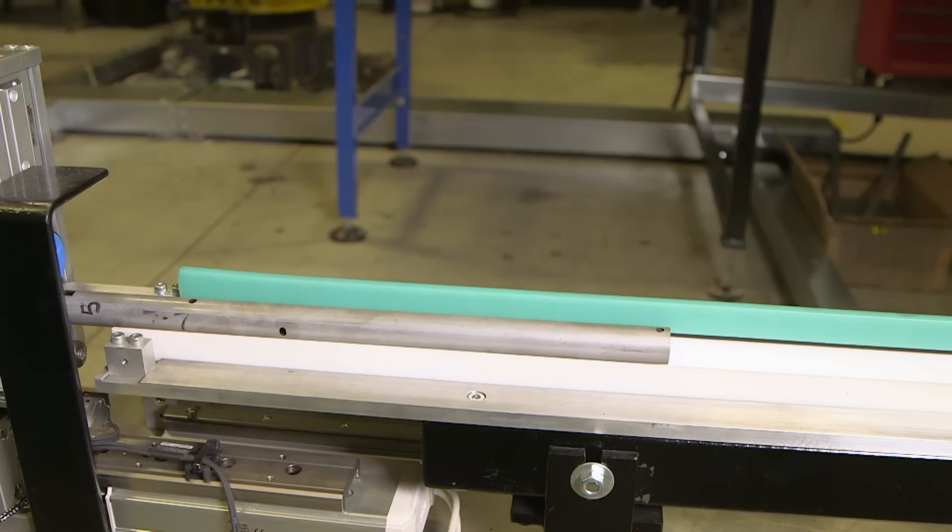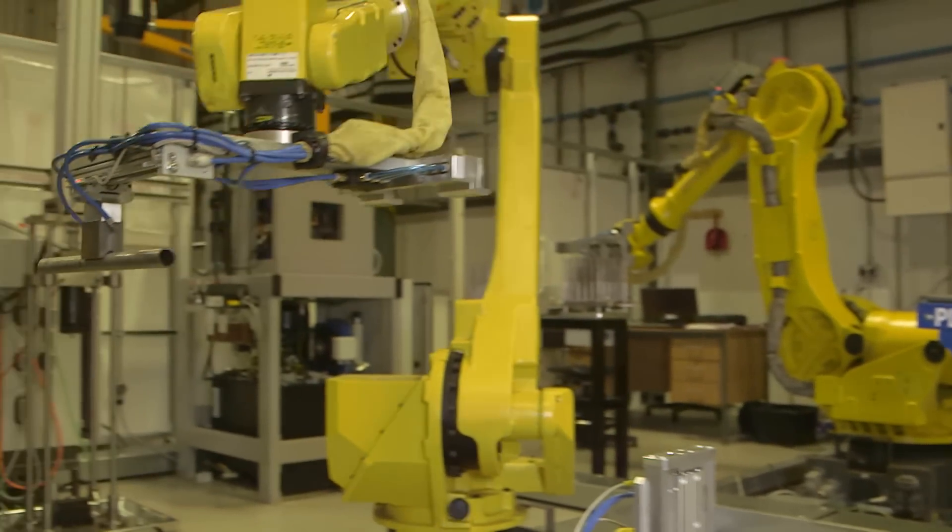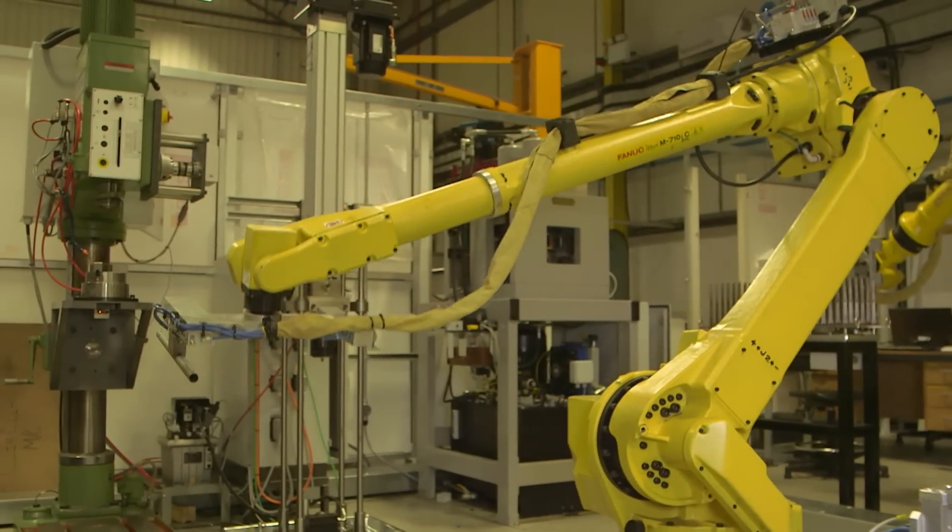A flexible and automated manufacturing cell cuts, punches, shapes and shot blasts the strong and slim body tube.